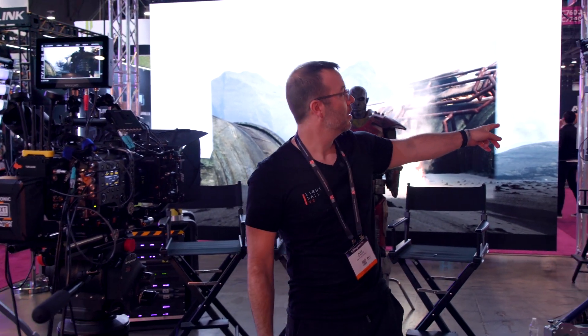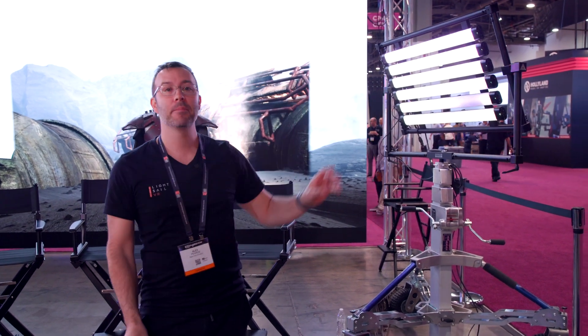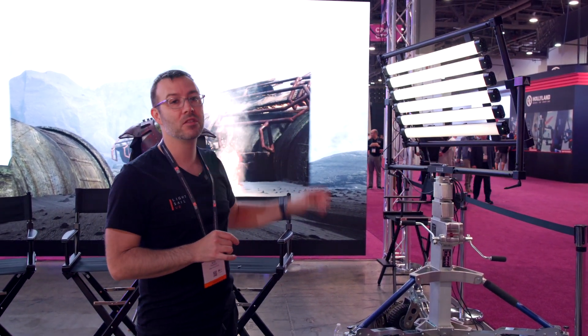If you notice these lights here, these are provided by Quasar Science. They're mapped to the software, which we're going to talk about in a minute. The video playing on the wall is also playing on these fixtures, and you can easily customize them — bring them, drag them, do whatever you want with them.